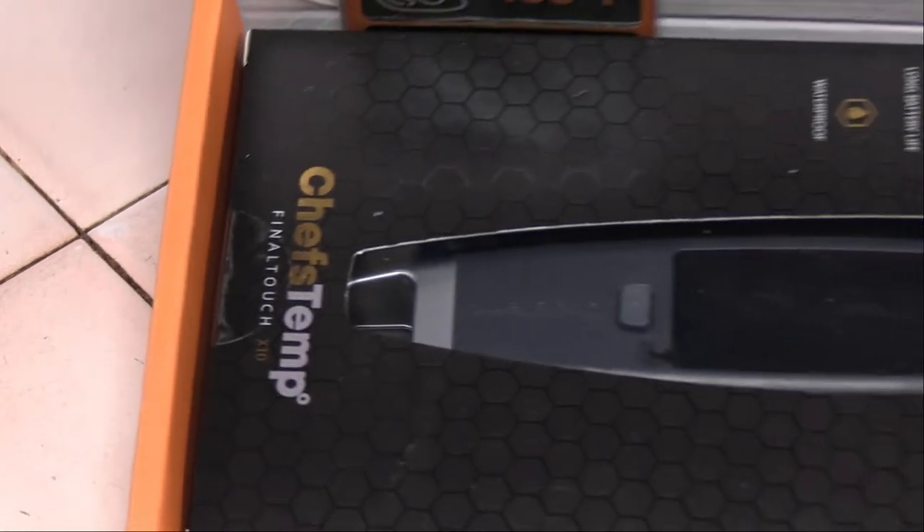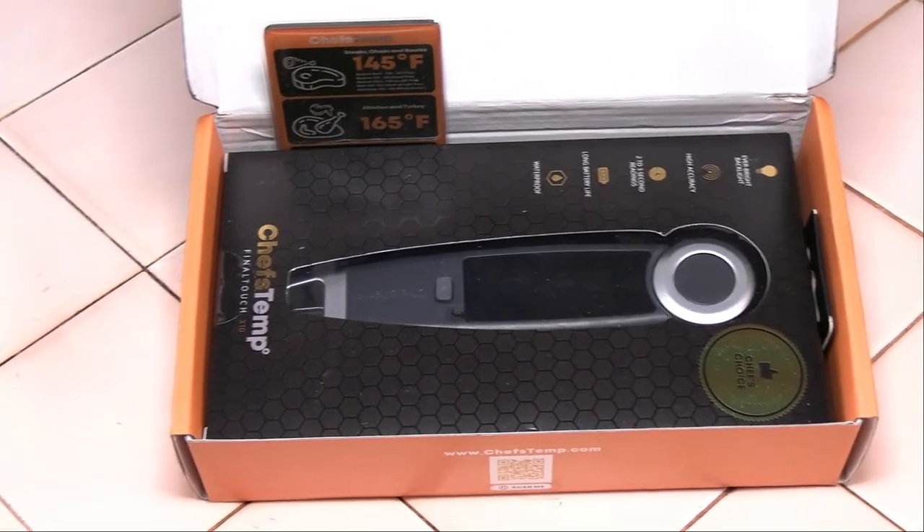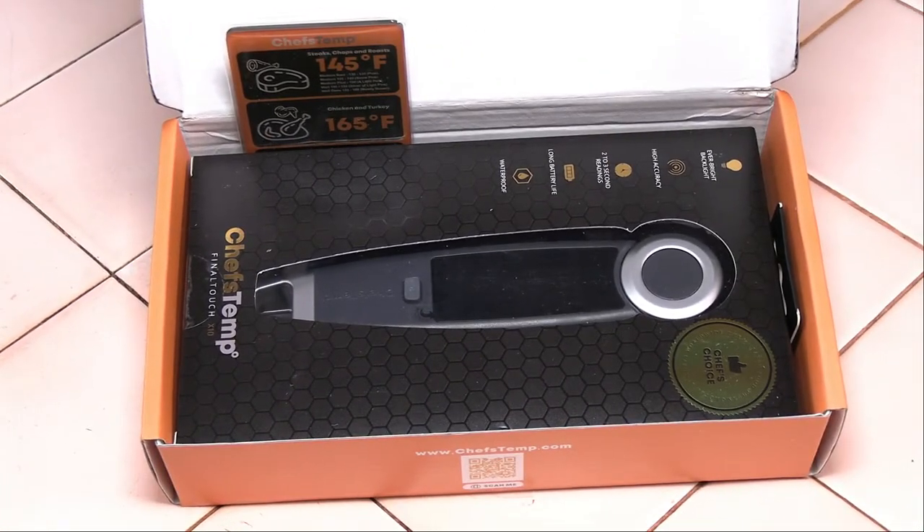Welcome back to Rashley's BBQ, where today we're going to be taking a look at the Chef's Temp Final Touch Handheld Thermometer. In full disclosure, they sent me this demo unit as well as several demo units to give away. So we're going to take a look at it and see how it stacks up.